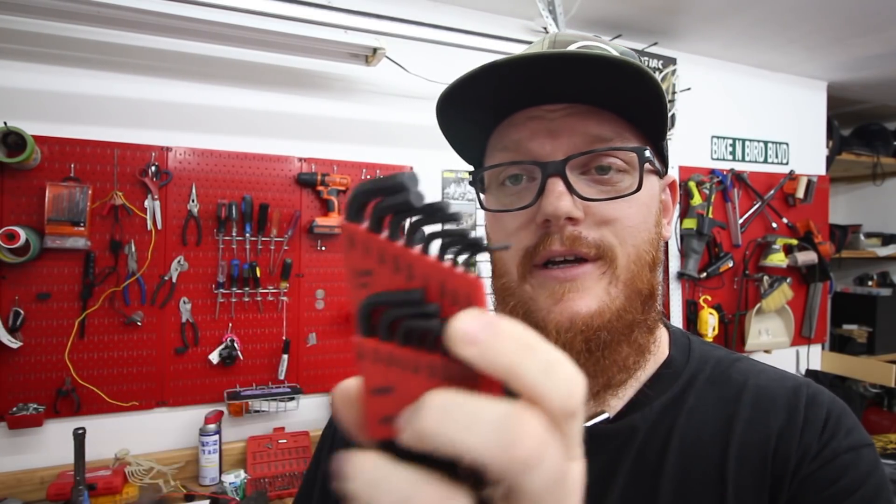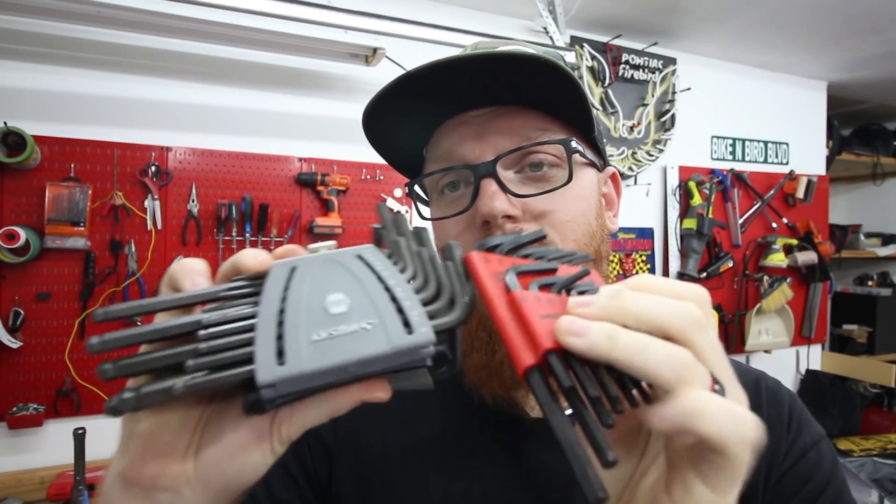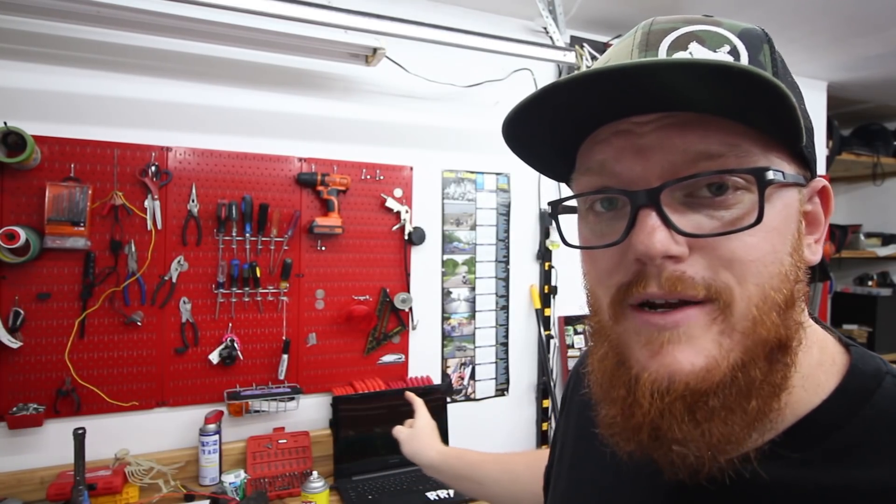Number two on my list is hex keys — those little angled Allen keys. I really like this set from Harbor Freight. It features a short as well as a long side, covers metric and imperial, and covers a good portion of whatever range you might need. Outside of your standard Allen keys, these also come in T-handles, which I really enjoy. Those are only around 26 bucks at Harbor Freight — a good deal on some cheap tools.